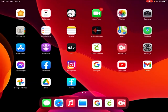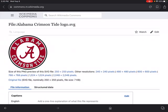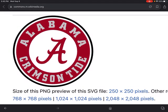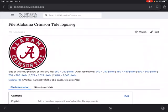I had someone that wanted to do the Crimson Tide logo that you can see here. So I found that on a wiki site and I downloaded the image.